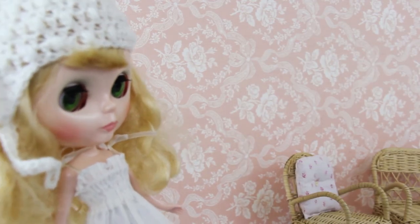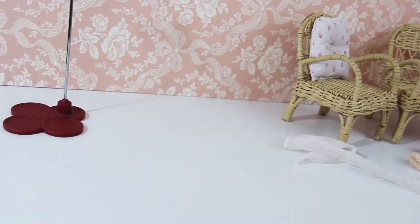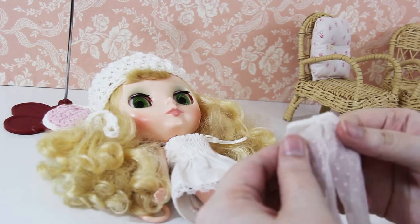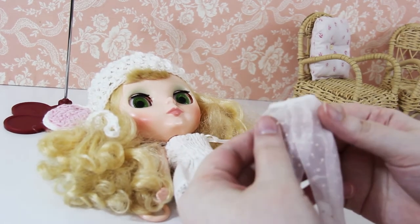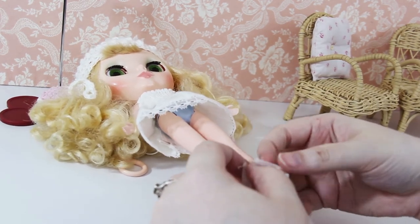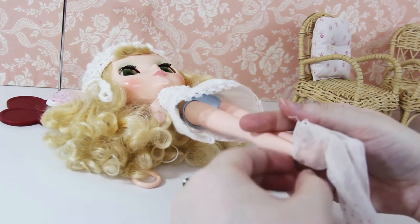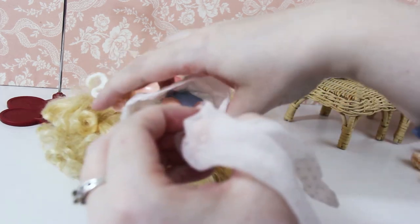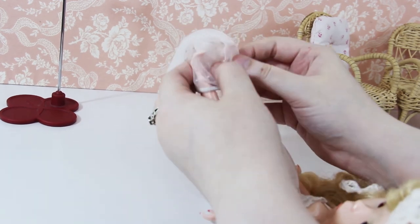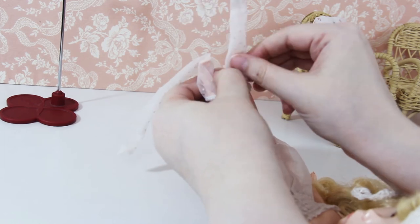I'm going to go with these sheer tights that have little peach polka dots on them. They're just nice and airy and they're not too thick for spring. It's easier for me to turn the doll away from me so I can pull the tights up her legs like I would do if I was putting tights on my own legs — just gathering the material until her foot is in there and then pulling them up the rest of the way.